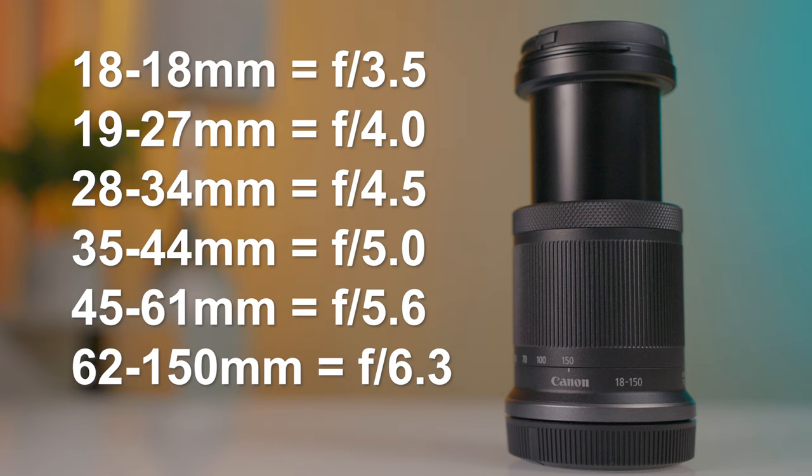I should mention though that the aperture of this lens does change continuously, narrowing as the focal length increases. It starts at f3.5 at 18mm, but as soon as you zoom in past 18mm you're at f4, and by 62mm you are already at the slow end of the lens at f6.3, and it stays that way all the way to 150mm.